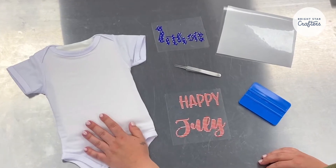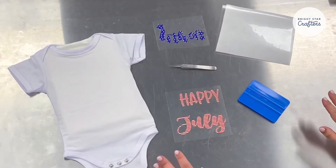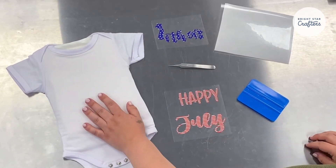So here we have our baby onesie and we have our designs already cut out and weeded using our tweezers. Once you get to this stage, you're going to use your heat transfer mask to remove these from the backing and apply to your onesie.